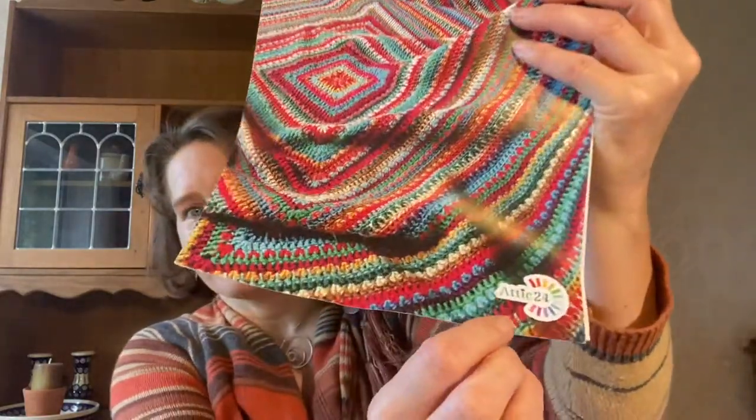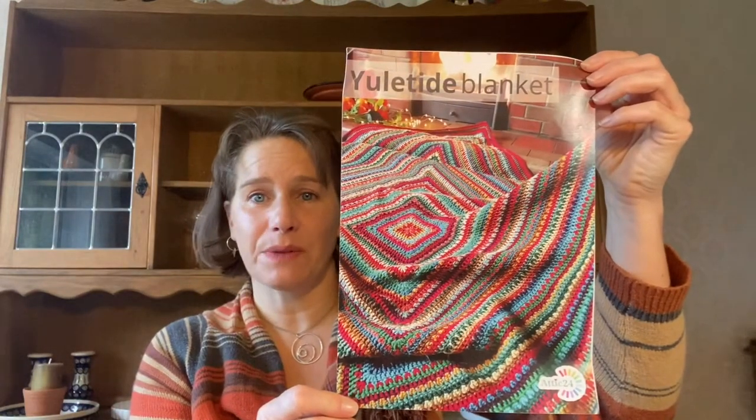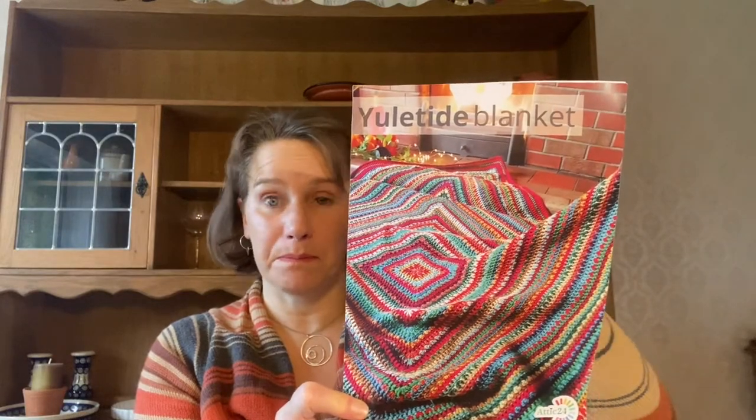I bought another massive project but this one I am getting on well with. I saw on Instagram a post from Attic 24 - and it's Attic as in the space at the top of your house - 24. It's called the Yuletide Blanket. I bought this as a kit from the Wool Warehouse. She does say it's easy and very beginner friendly, with some very good blogs, lots of pictures and demonstrations talking you through it.